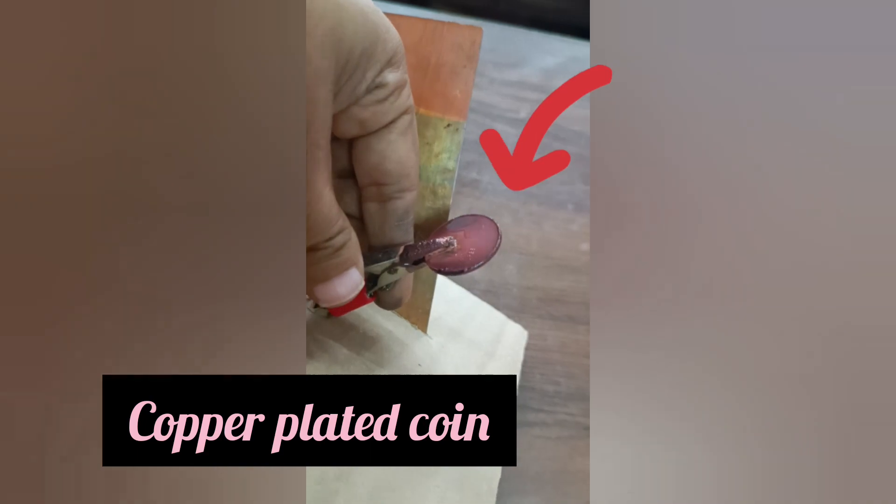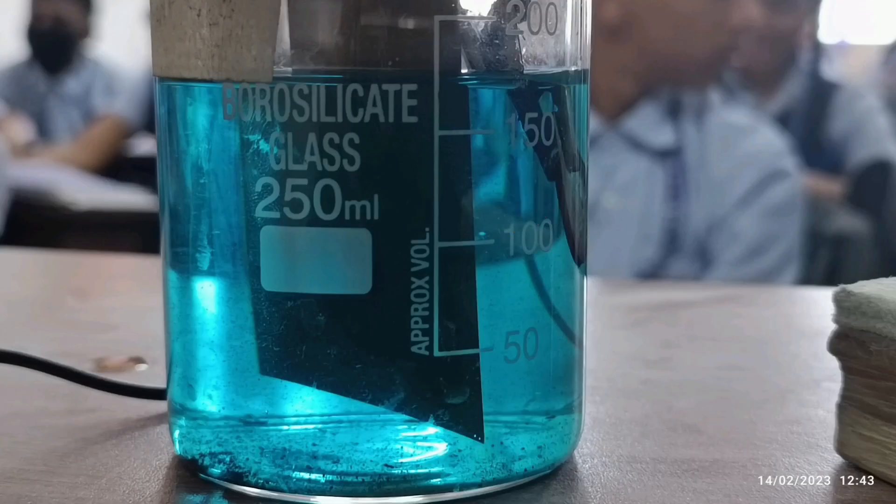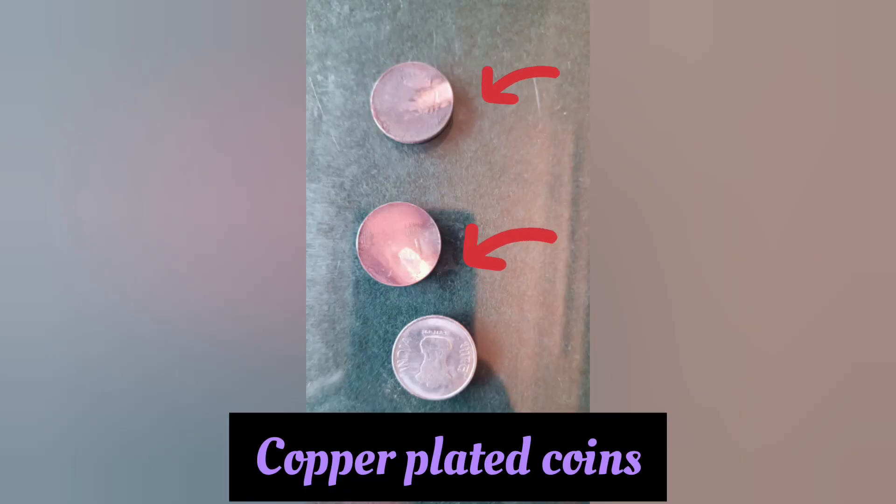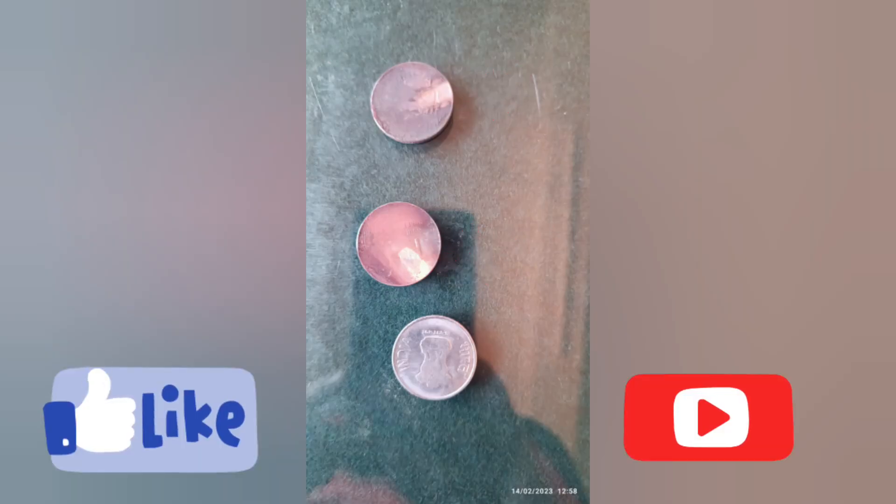This experiment or activity helps us to understand the process of electroplating in detail. The activity was conducted in the classroom. My students were very excited to see copper-plated metal coins.